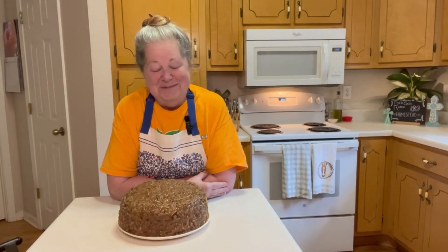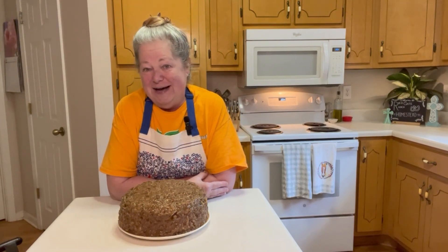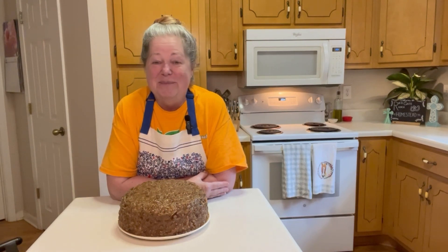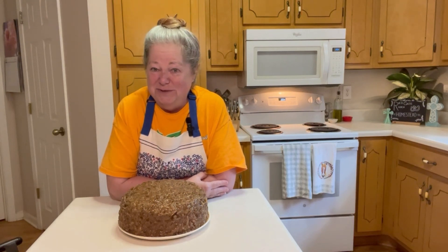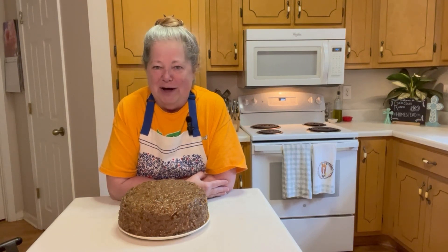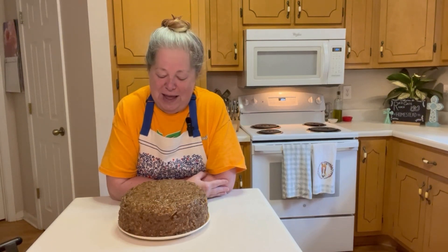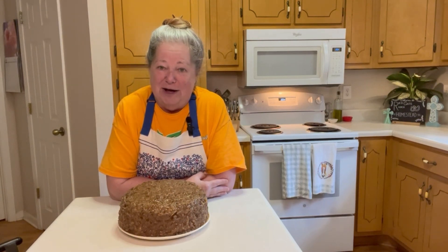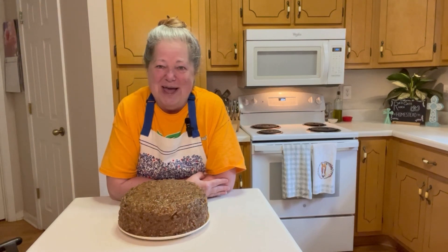Here it is, y'all — a German chocolate cake with pecan and coconut icing! This is going to be a traveling cake. I'm going to take it over to some friends of mine that work at a local store and go above and beyond their call of duty. They work so hard and are so friendly and helpful, and I just appreciate them a lot. So I'm creating community with a German chocolate cake — I hope you do too. I hope you enjoy this, and until next time I'll see you in the next video.